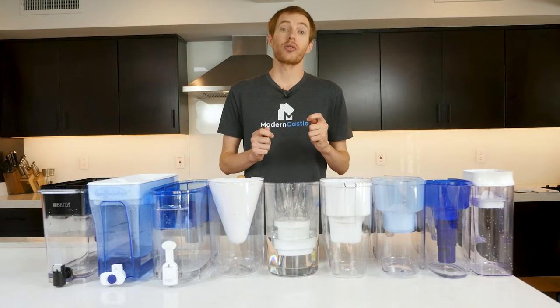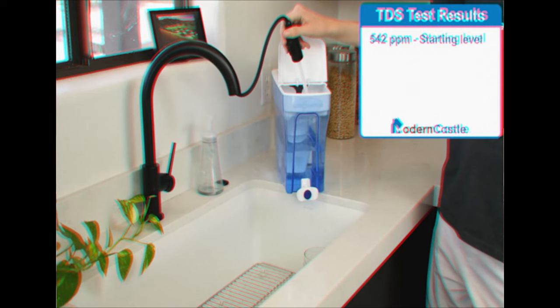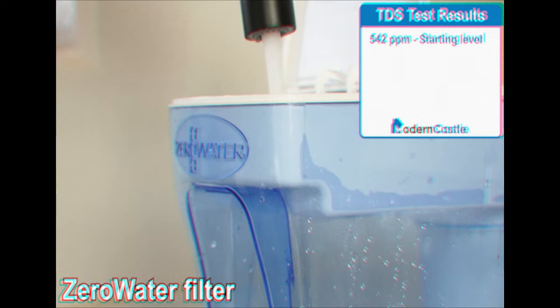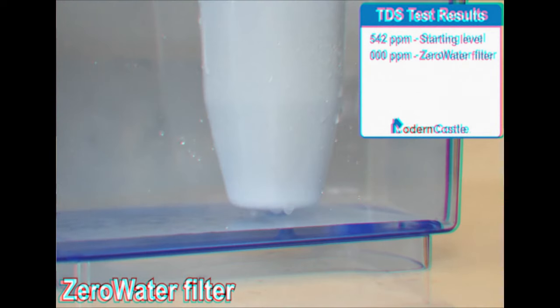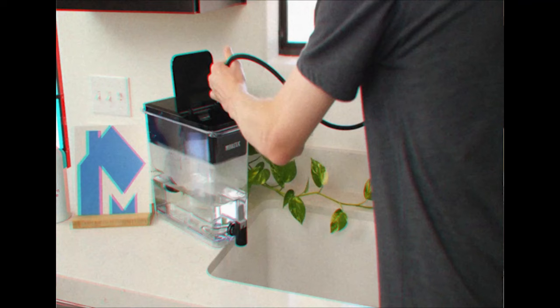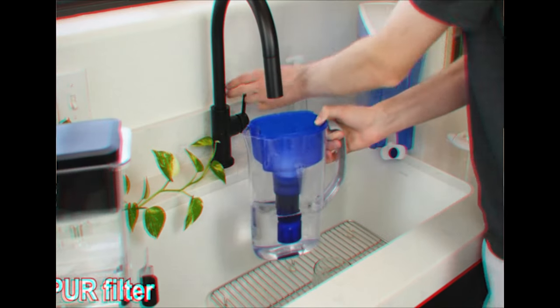We've done several water filter tests over the years, including taste tests, strips that test water quality and pH, and TDS tests using an electronic meter. All these tests offered insights, but also weren't perfect. Being able to have water tested in a lab versus scores of potential chemicals, metals, and other contaminants is massively better, and it's allowing us to add a much higher level of objectivity and testing accuracy.